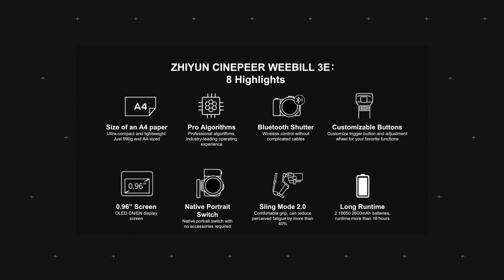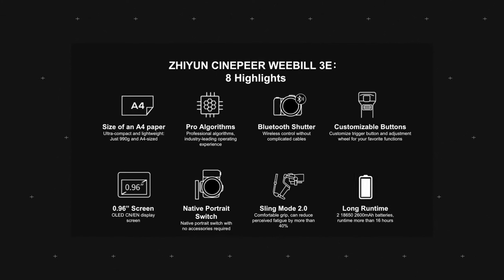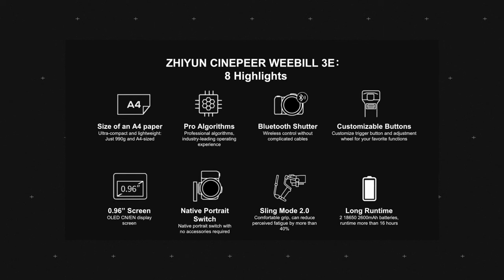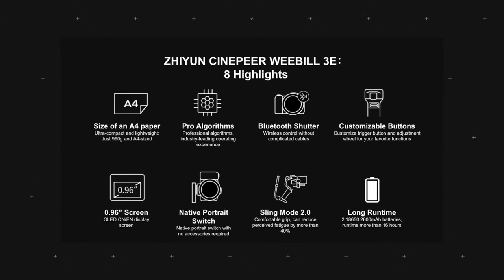This is the brand new Cinepyr WeBill 3E — the latest lineup in the WeBill gimbal series by Zhiyun. Make sure to check the link in the description to find all of the key specifications, features, and capabilities of this brand new gimbal. I'm going to put up a picture showing eight highlights of this gimbal on the screen now, so pause the video if you want to read more details.